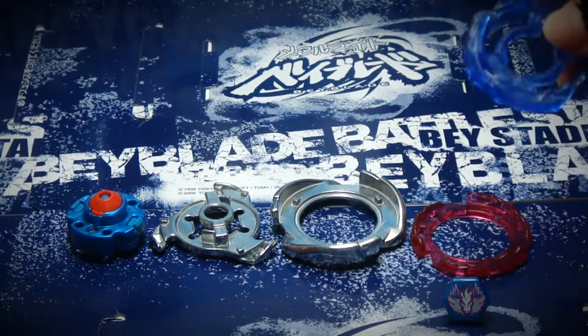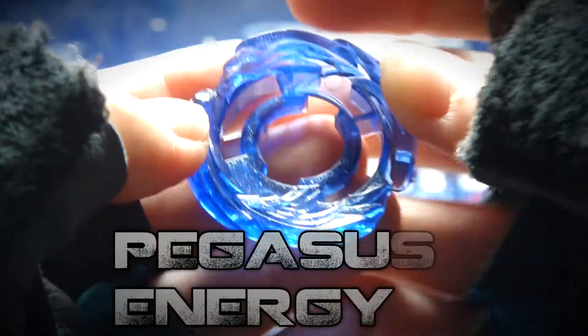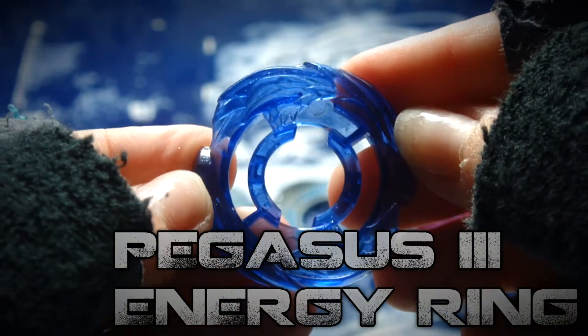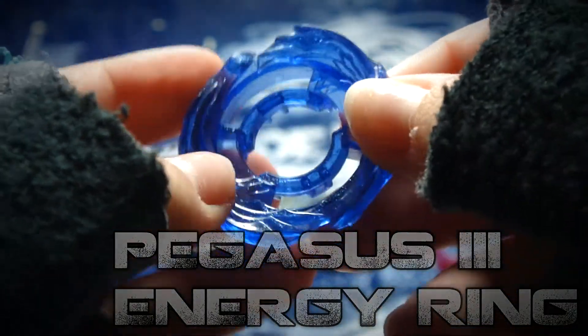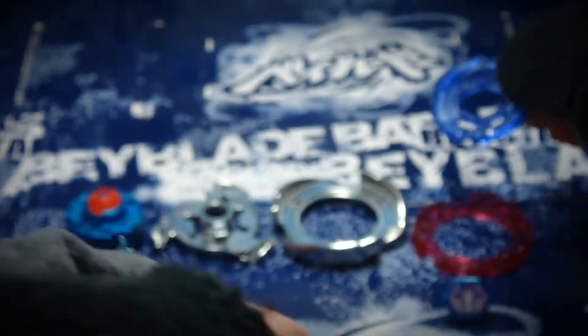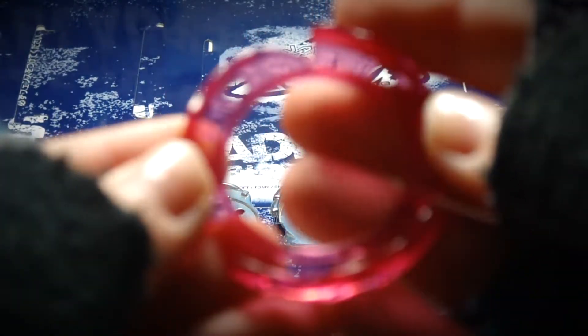I also have to tell you something about the energy ring. This is Pegasus 3rd — or should I say Pegasus the 3rd? Basically, this Pegasus version — Hasbro's version of Cosmic Pegasus — it looks much lighter than the Takara Tomy, and I might do a comparison video between those two. I'm just saying that they're a little different.